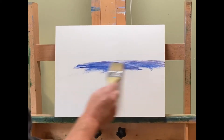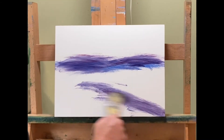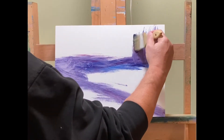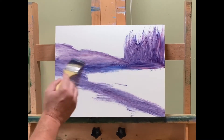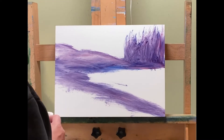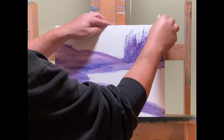Hello everyone and welcome to another exciting oil painting video. We are going to slap some color up and just kind of see what happens. Lately the last couple of videos I've been adopting this style of painting and I tell you what, I really like it. There's a lot to be said for having a sketch and having a plan, and I have nothing against that, but it really is empowering when you just throw some color up and see what shapes appear.